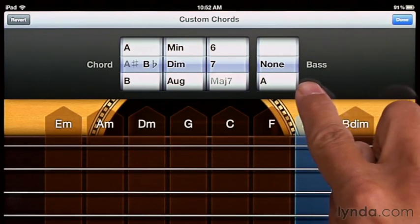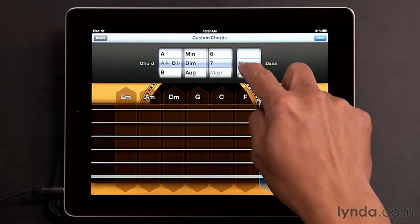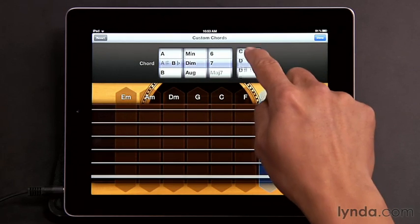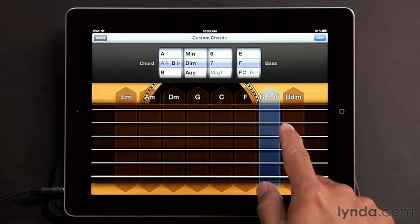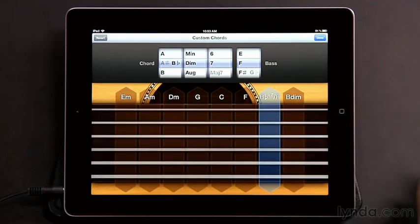You even get the choice here of changing the bass note of the chord. So right now it's an A sharp — I could make that an A, or a B, and so on. Maybe I'll just make that an F. So right now I have a B flat diminished seventh with an F bass. Sounds like that.